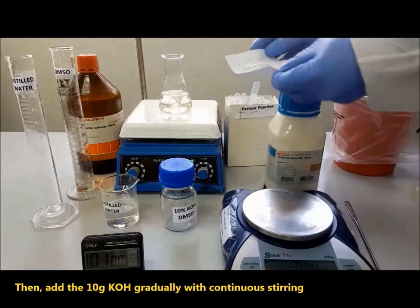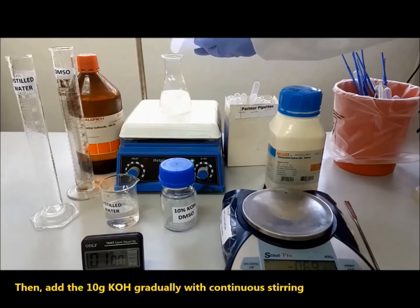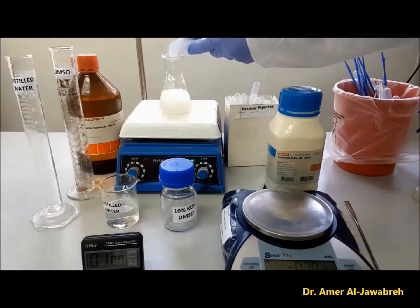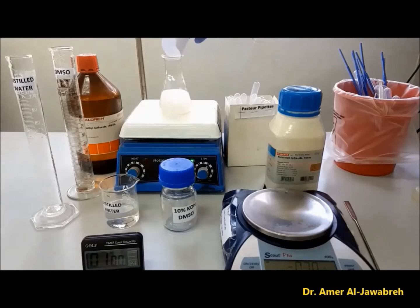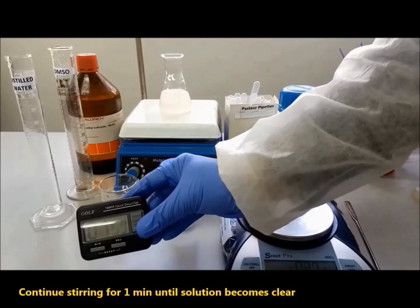Then, add 10 grams of KOH gradually with continuous stirring. Continue stirring for 1 minute until the solution becomes clear.